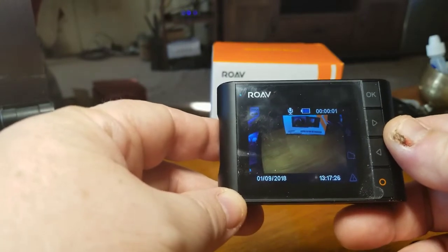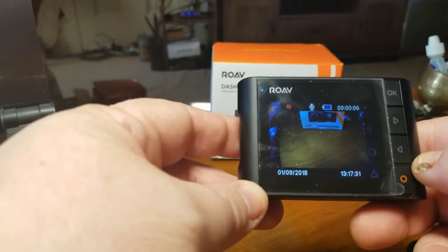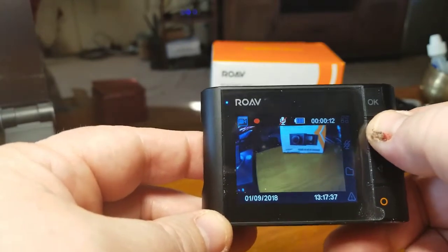Basically it's recording right now — I'm going to let it record, that's not a big deal for me. You can see the microphone is on and off; you can turn it on and off right here. There's a line through it now — it's all controlled with buttons.